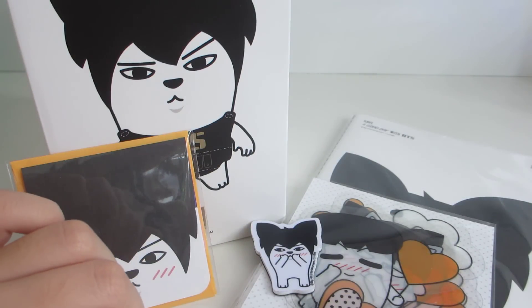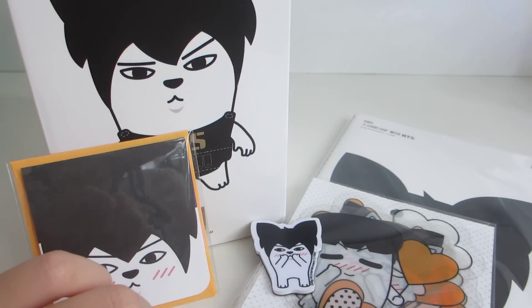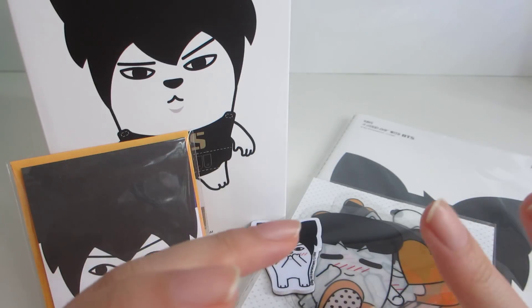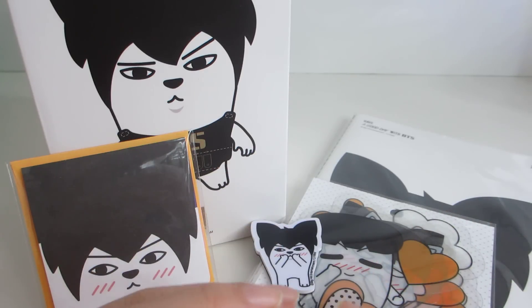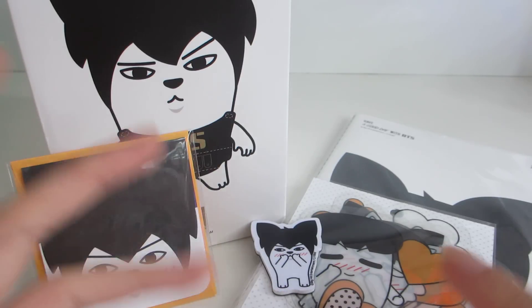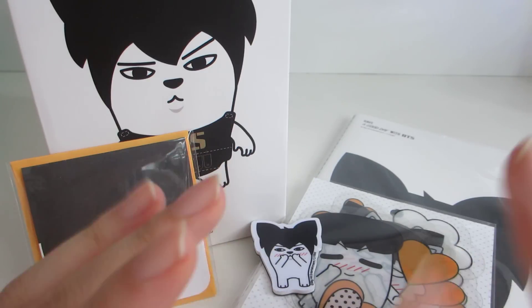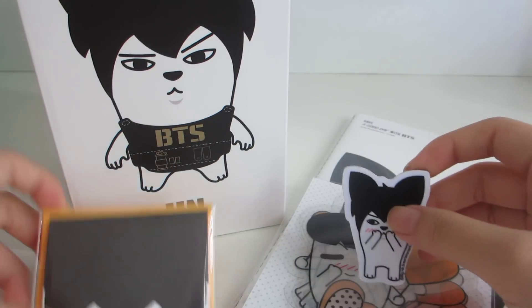Hi guys, so now I'll be unboxing the BTS official Hip Hop Monster goods. Since Jin is my bias, I only got Jin's goods because they weren't exactly the cheapest thing. I love all of them and I'm really excited to see them for the Red Bullock concert in Singapore. So let's just start.